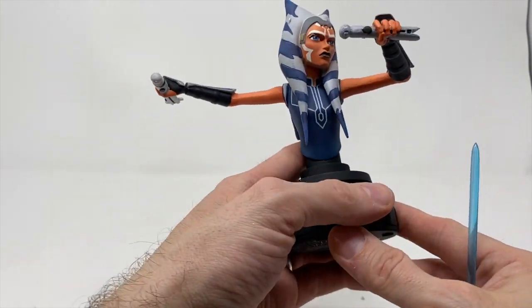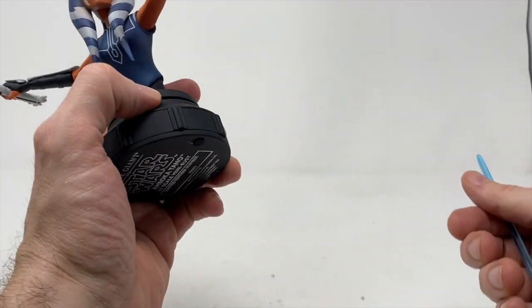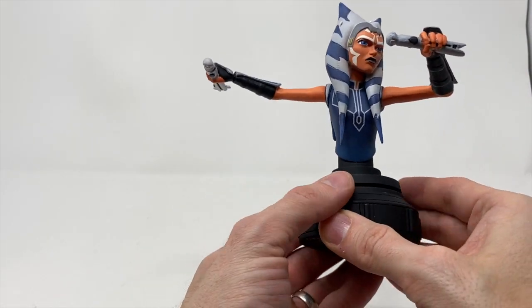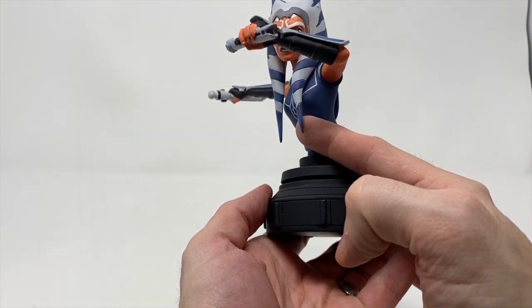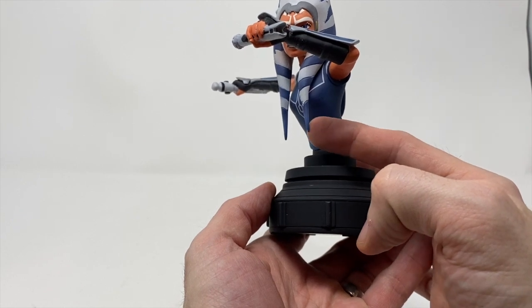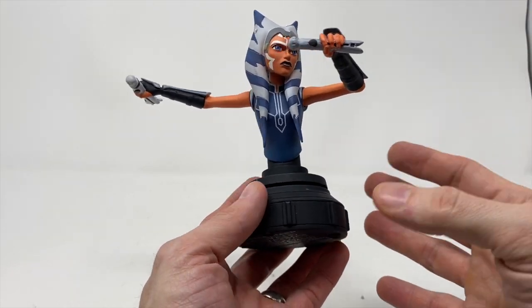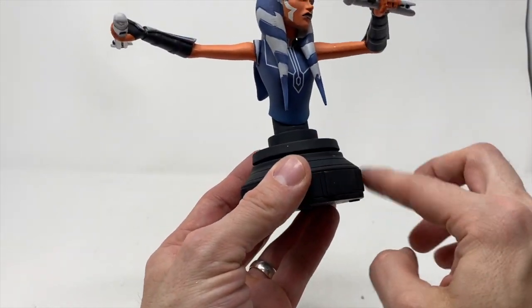This is an artist proof again, which is consistent with a lot of the ones I've received. Now let's talk about the fragile points — these pieces here are very fragile, and you've got to be very gentle with them. It's not something you want near a smaller child to play with. This is definitely an adult collector piece.